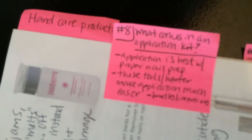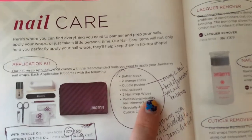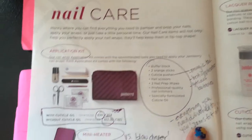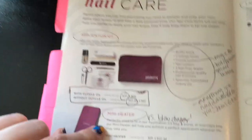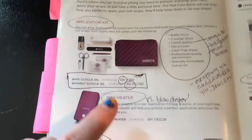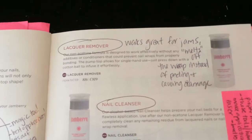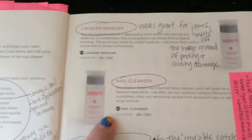Number eight: what comes with the application kit? The first person finds it on page 50 and reads them off. I talk about how that rubber cuticle pusher is the magic tool — you really do get the best application when you have it, and it does a great job getting out bubbles. The kit has everything you need including cuticle oil. I also mention the mini heater versus the blow dryer — some people bring a blow dryer to in-home parties just as a demo to show how loud it actually is.